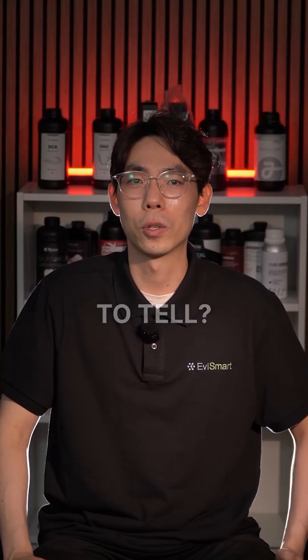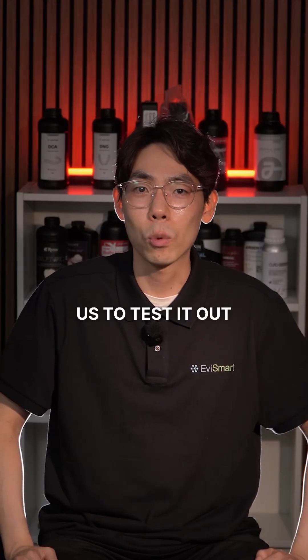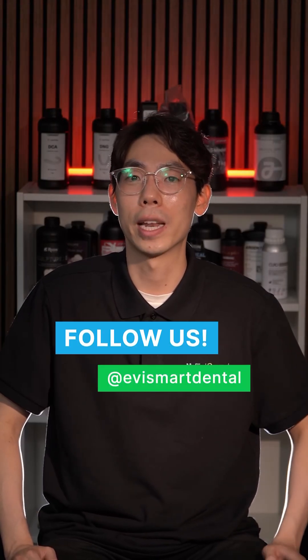Or are there too many limitations to tell? Drop the word 'water' in the comments if you'd like us to test it out with actual dental prints. And make sure to follow us for more digital dentistry tips and updates.